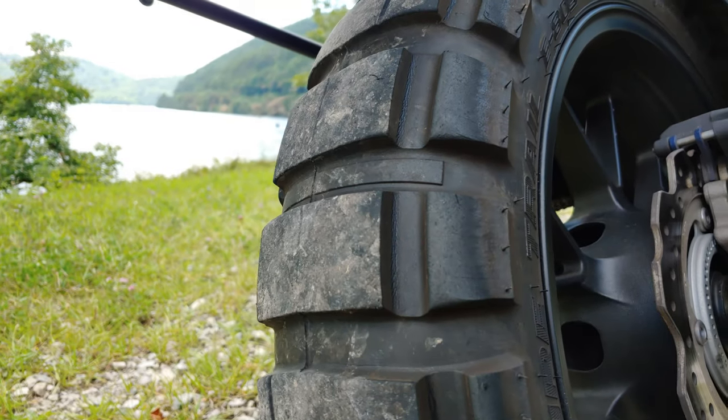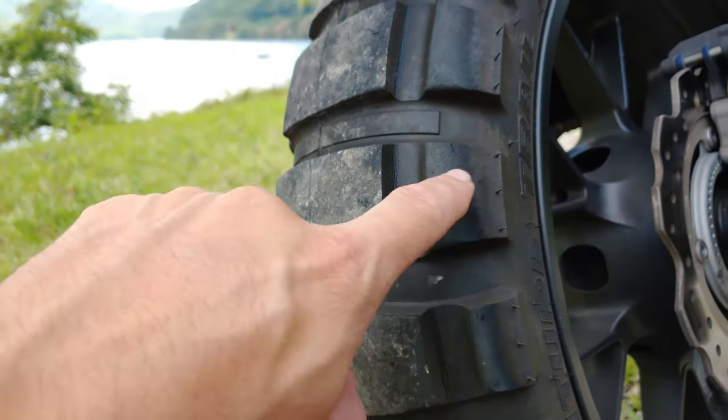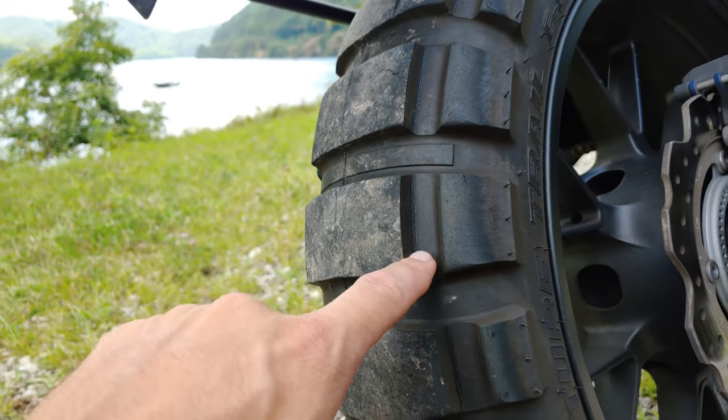Chicken strips no more. This is horrible — dry rot. I actually have a solution to fix that on my new set of tires: use 303. There's a guy on YouTube who claims it works.